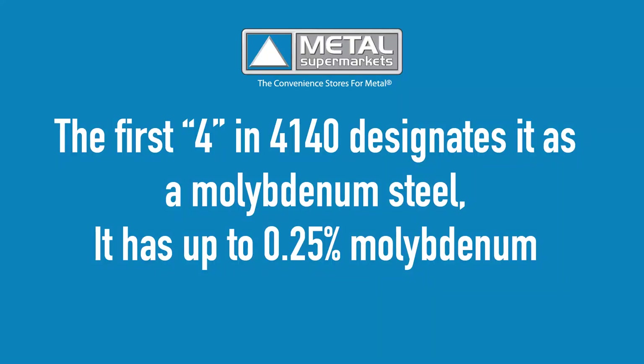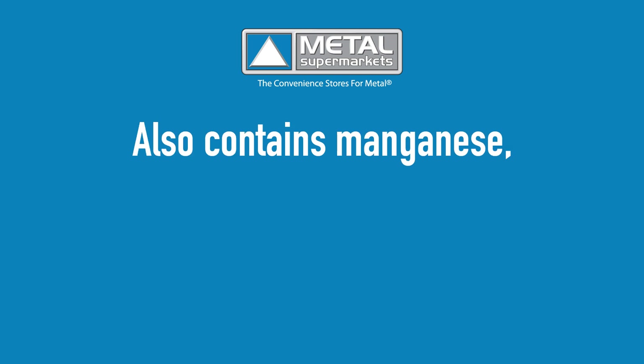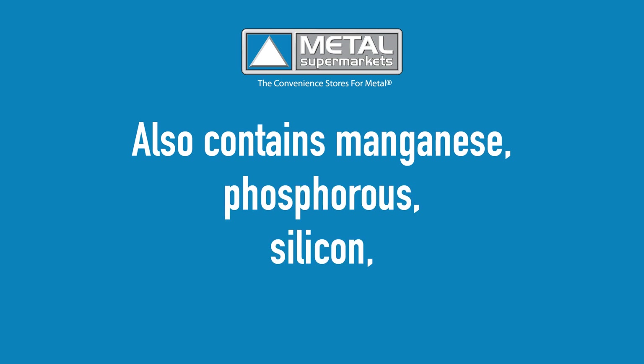The first four in 4140 designates it as a molybdenum steel, which indicates that it has a higher amount of molybdenum than other steels — up to 0.25%. The 1 indicates the additions of chromium. 4140 contains up to 1.1% chromium. 4140 also contains up to 1% manganese, as well as some phosphorus, silicon and sulfur.